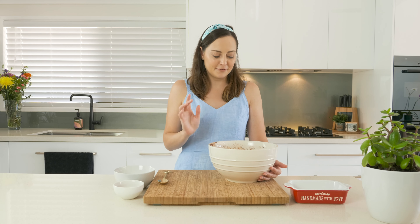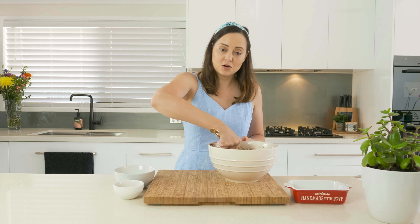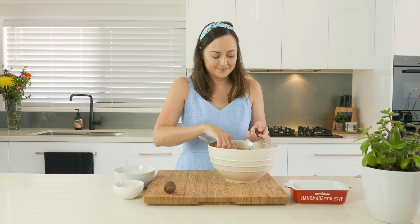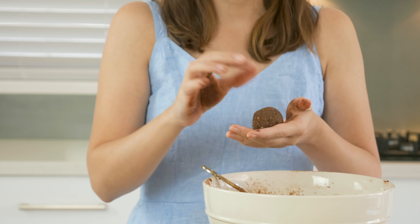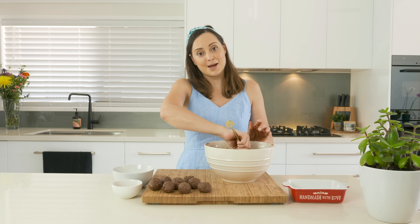I've just taken my truffle mixture out of the fridge and it's all ready to start rolling. Make sure you've got clean hands — I'm going to grab my spoon and roll all of the balls first, then coat them in either the desiccated coconut or the cocoa, and then we can eat them. So you can make these big truffles or small truffles — they're meant to be bite-sized but it does depend on how big your bite is.